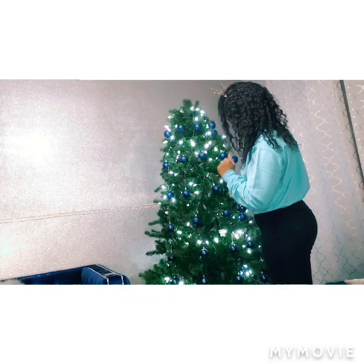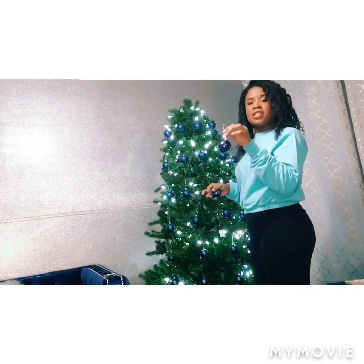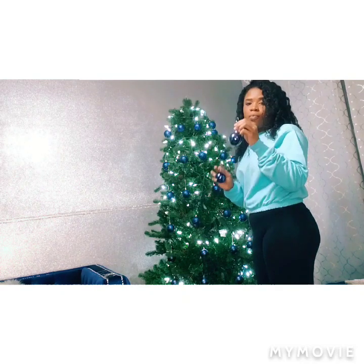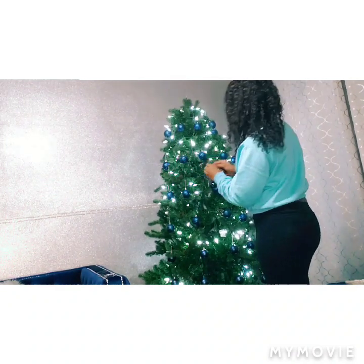I've finished placing the ornaments on the tree all the way to the bottom, and they look equally spaced to me. I'll give you a close-up view after. Now I'm going to be putting these shiny ornaments in the inner part of the tree so there can be a nice reflection.